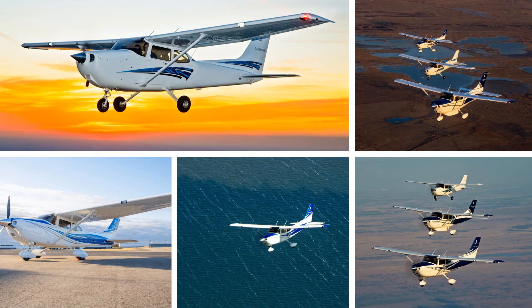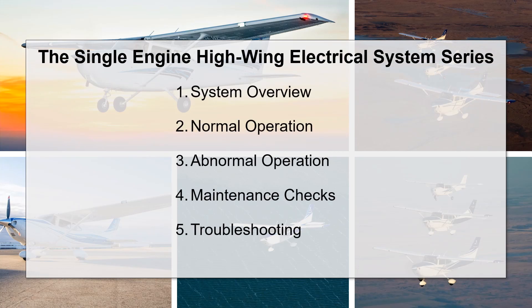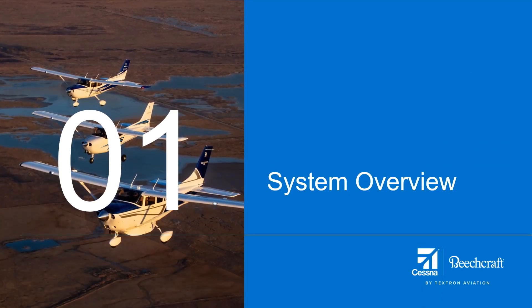This course explores the electrical system for the single engine high wing products built since 1996. First, it provides a system architecture overview for basic understanding of how the system is designed. Second, normal operations will be discussed from a pilot's perspective. The third section looks at abnormal operations and the triggers for CAST messages a flight crew might see while operating the aircraft. Section 4 discusses the scheduled maintenance checks that a field tech would perform on a regular basis, and the final section covers system troubleshooting.